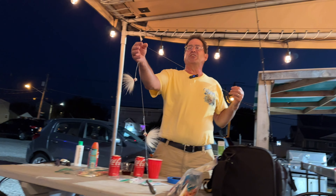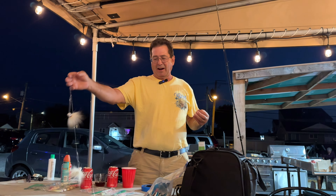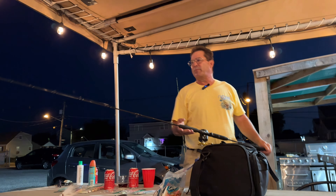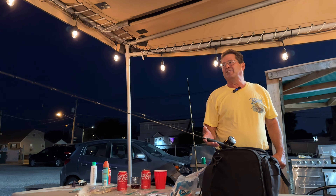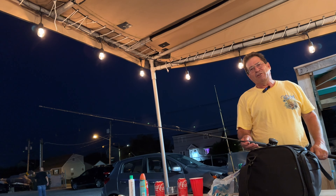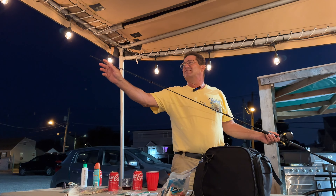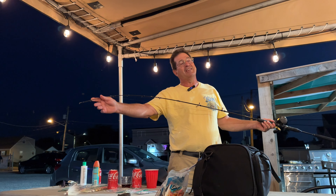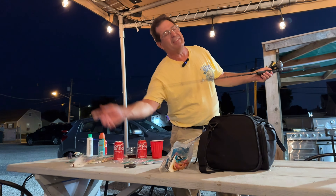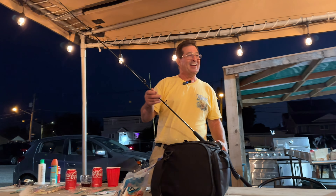I usually put just a piece of gulp on here, some squid and a spearing. A lot of times I'm just holding the pole watching the tip — you'll see the little fish hitting it, feel the little nibbles. Then all of a sudden the nibbling stops and it just bends, like you think you're on the bottom. Let it go down a little bit until you feel it pull again, then set the hook.